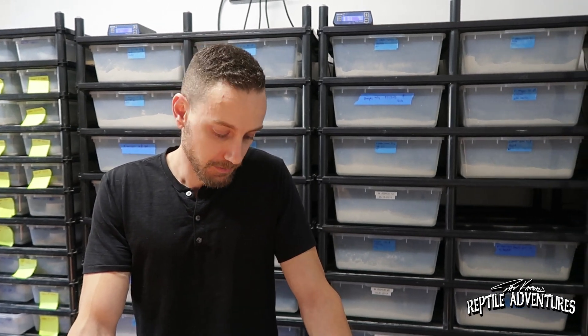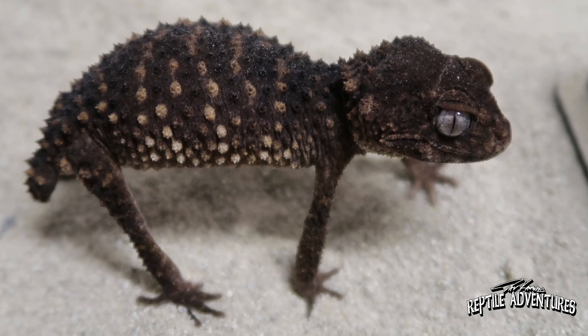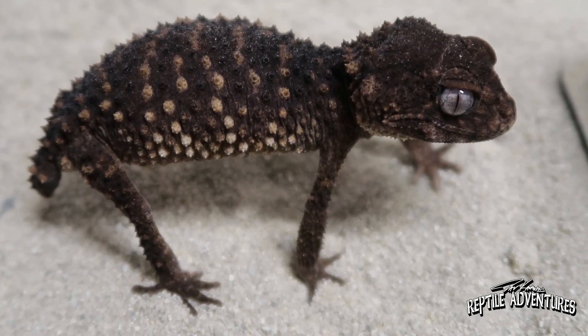How long after they start pairing up do they start laying eggs? Most of the species, it's pretty quick actually. On the smooth species, you could pair a female with a male a couple of times and she'll become visibly gravid within a couple of weeks. Generally, after a successful breeding, it takes usually around 21 to 30 days for them to lay a clutch of eggs. After they lay, depending on the species and incubation temperatures, the time for an egg to hatch can be anywhere between maybe 65 days to 90 plus days.